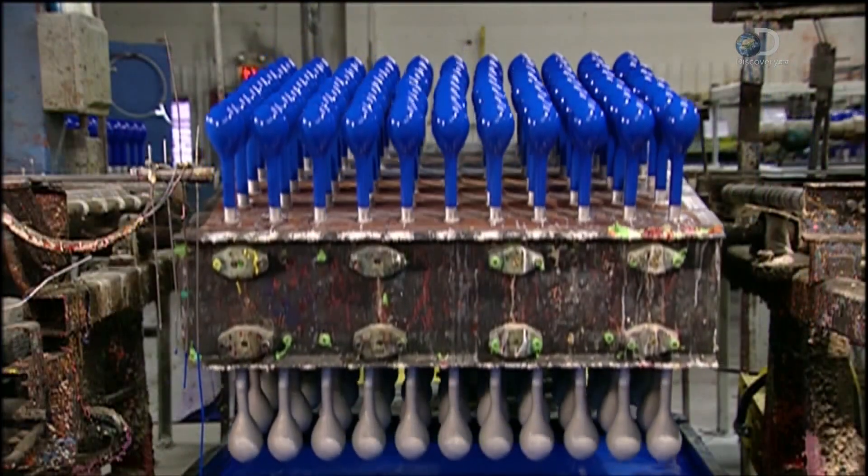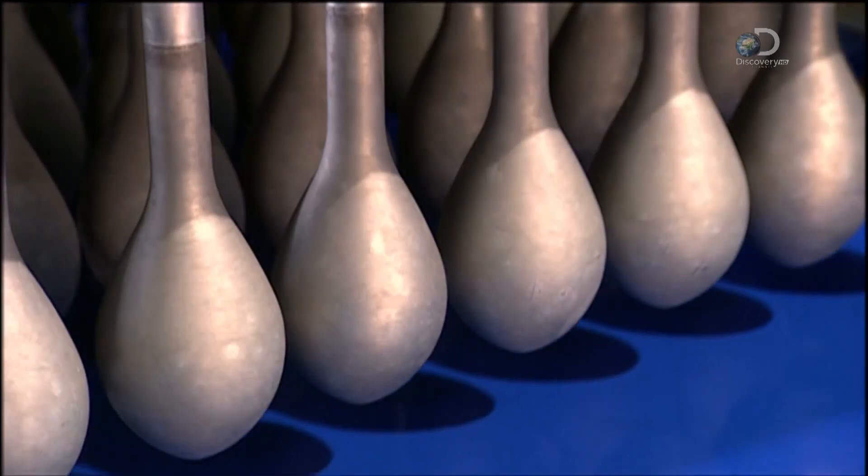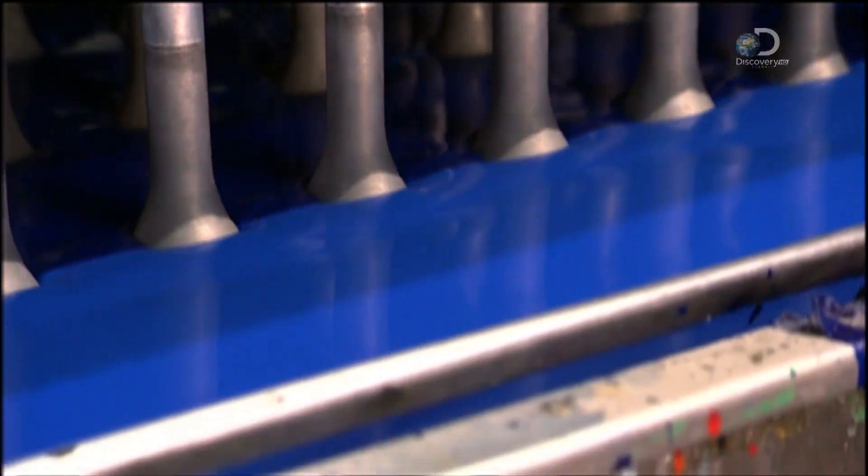On this fixture are balloon forms freshly dipped in blue latex. While below, a tank full of latex rises, coating more forms on the underside.